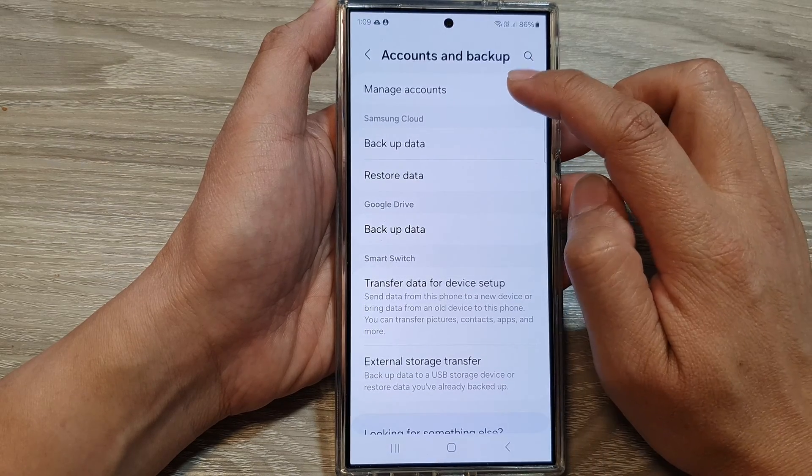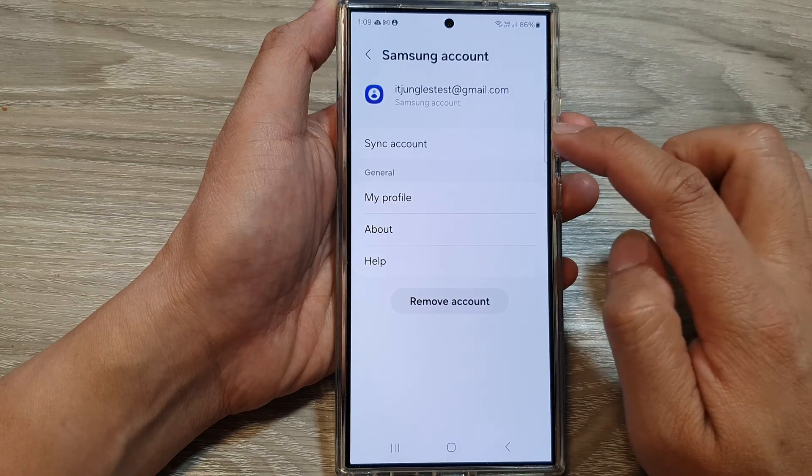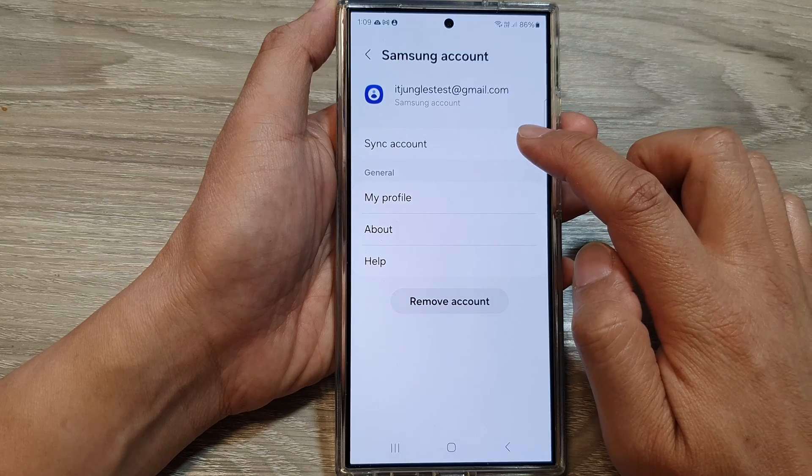Next, tap on Manage Accounts, then tap on your Samsung account, then tap on Sync Account.